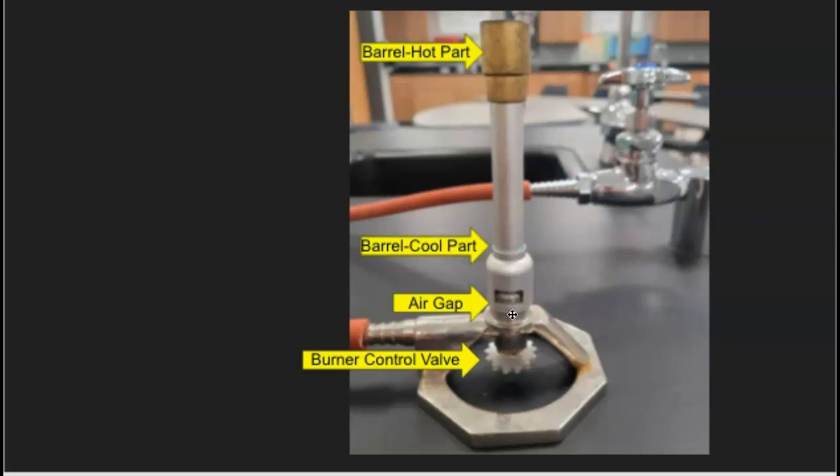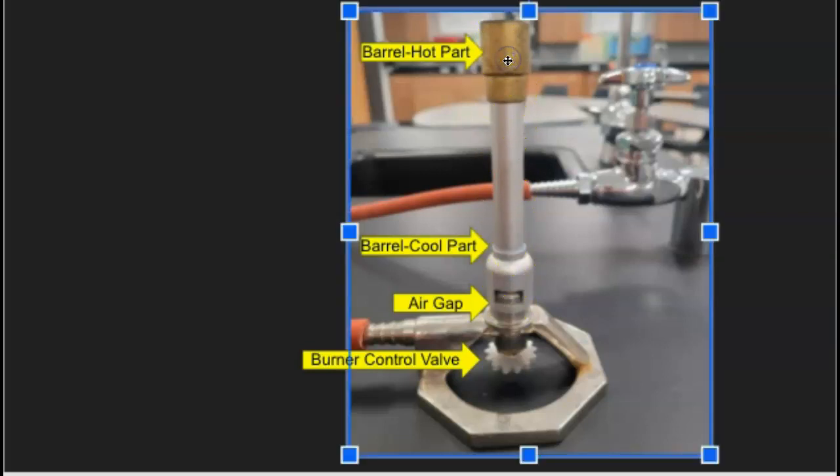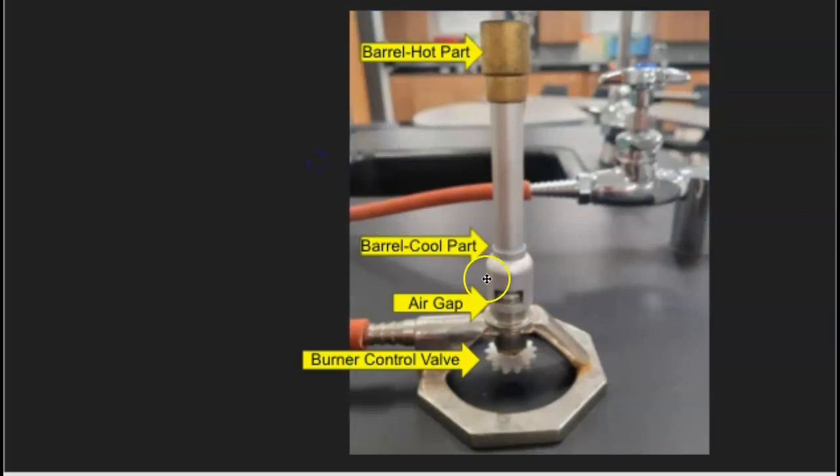The top part is called the barrel. This part down here will stay nice and cool for a long time — you can touch it even after using it for 15 minutes, and it's nice and cool. This part up here gets really hot even after 30 seconds to a minute. You don't want to touch the top part for probably at least five minutes after you're done with the Bunsen burner, because that can burn you very quickly.